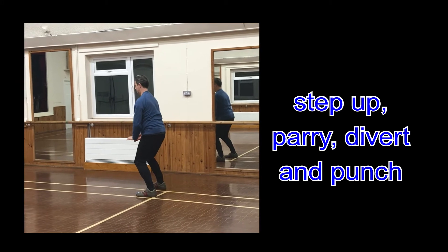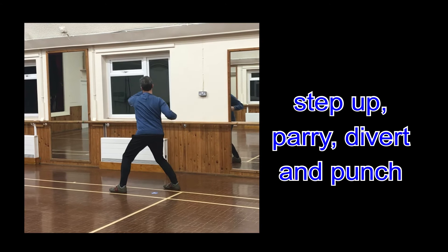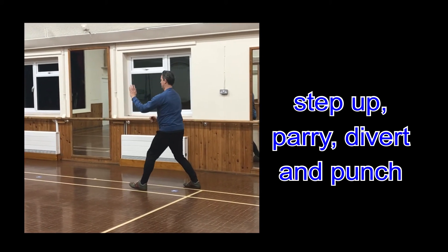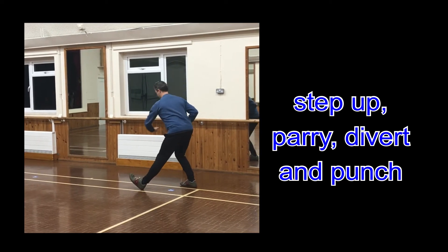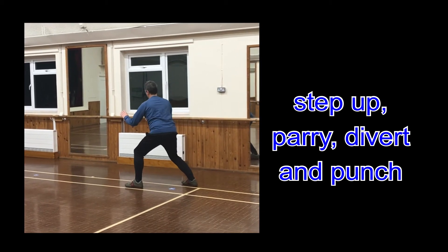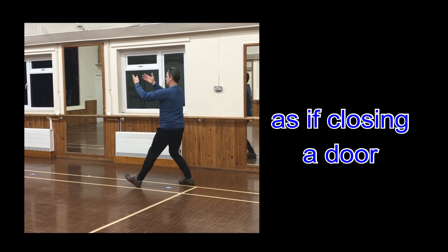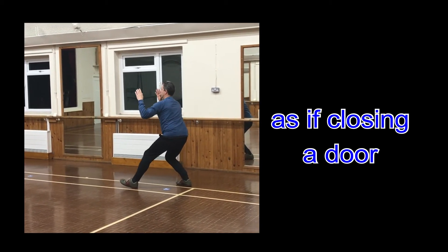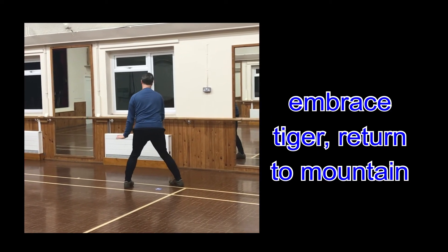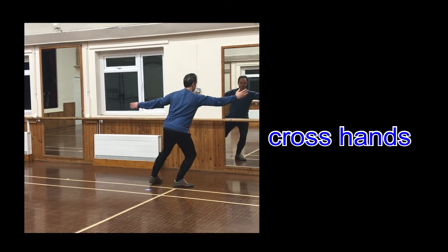Step up, parry, divert and punch. As if closing the door. Rise tiger, return to mountain. Cross hands.